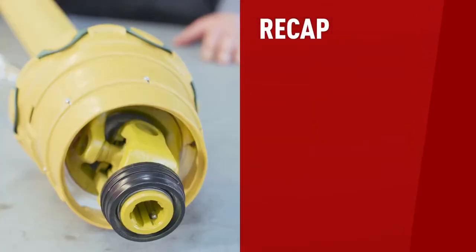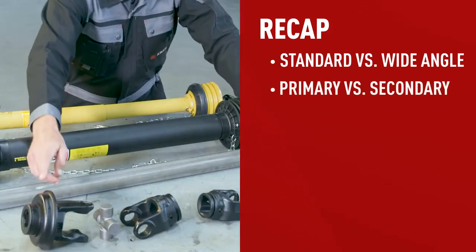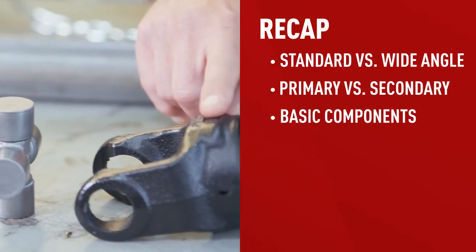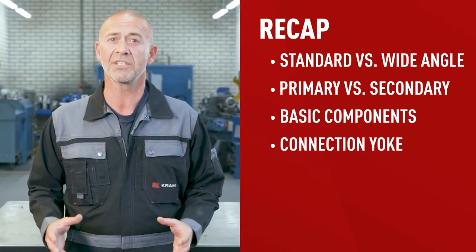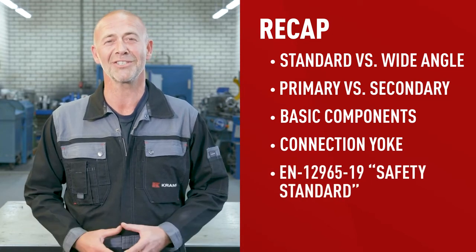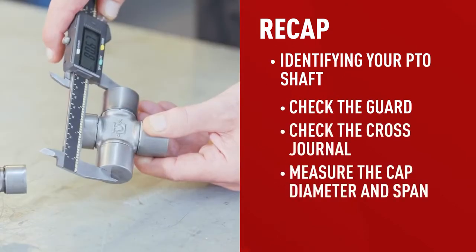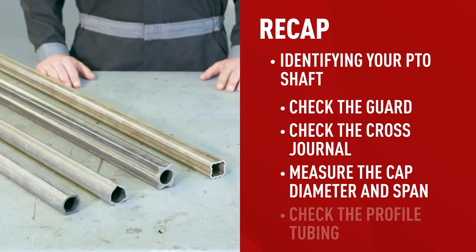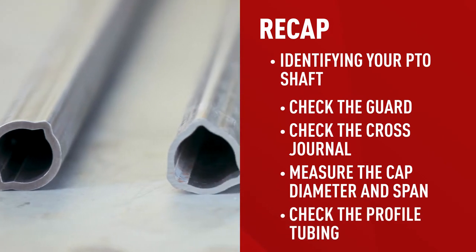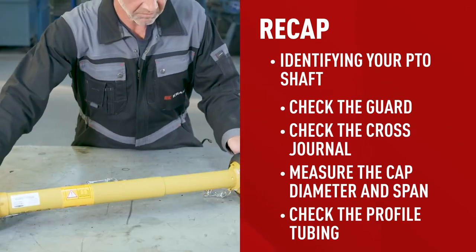To recap: we discussed different types of PTO shafts — standard and wide-angle — and how to determine if yours is a primary or secondary shaft. One of the most important components is the connection yoke, which comes in many sizes and locking styles. To decide which style you can use, consider the updated EN 12965-19 safety standards. To identify your shaft, first check the writing on the guard or cross journal; if unreadable, measure the cap diameter and span — using the nut trick if needed. Also check and measure the profile tubing, remembering that its shape determines how it should be measured. Finally, if replacing the complete shaft, know how to measure the closed center length.